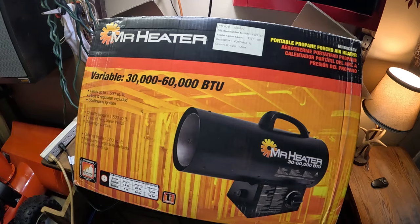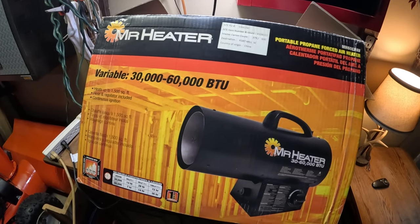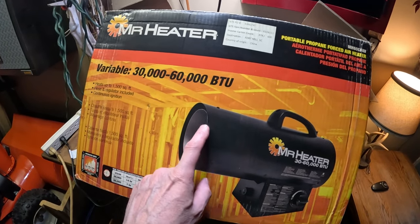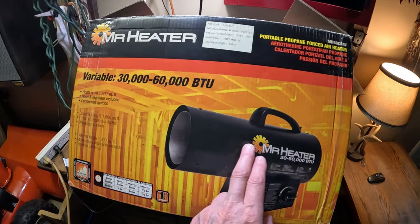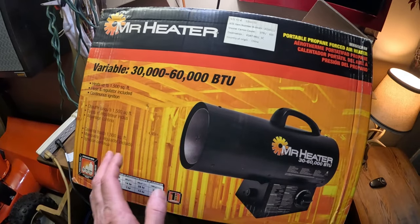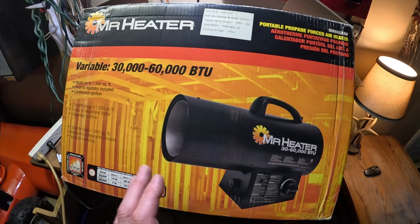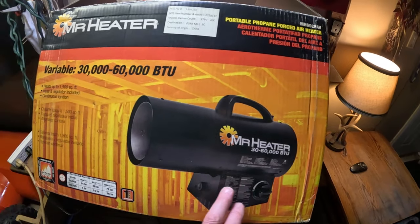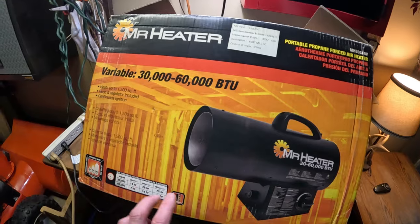I haven't had any issues with it. I know that Harbor Freight has a Bauer model that is very similar — it's also thirty thousand to sixty thousand BTU, but on the front it has some kind of guard, and I'm not sure if that's to block the carbon buildup, because you will get carbon buildup that can fly out and you'll get embers once in a while. Keep an eye on it and don't put it near anything flammable — common sense stuff. This is the Mr. Heater thirty thousand to sixty thousand BTU, and I hope this video was helpful. Like and subscribe — we'll see you next time.